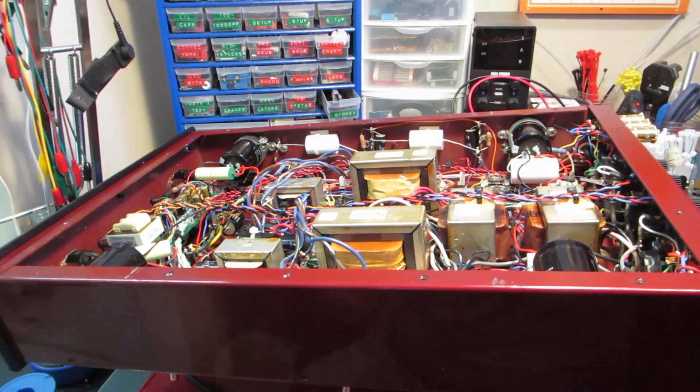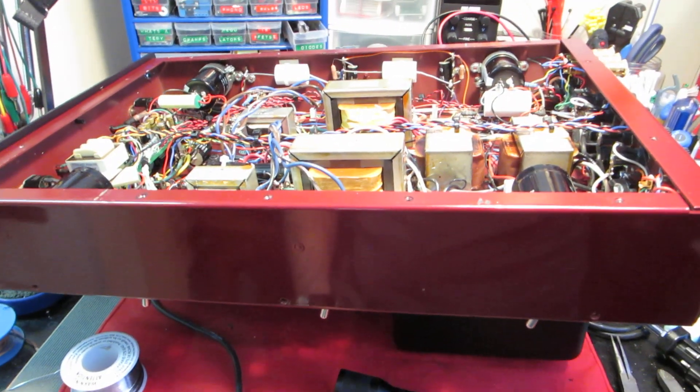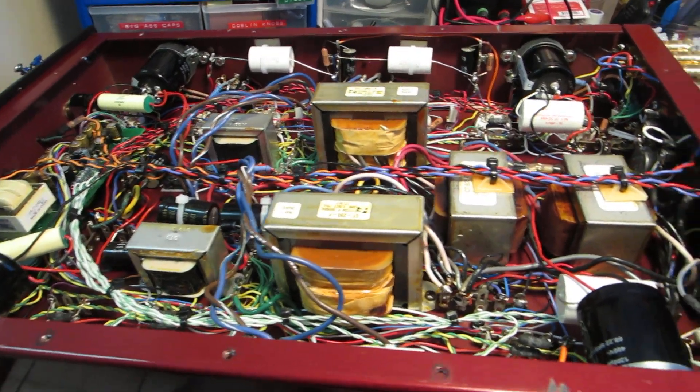Hey everyone, Jason from Odd Audio here. I've got a cool one on the bench today. This is my personal Cary Audio V12R F1 edition, which I just picked up last week. A really cool amplifier.